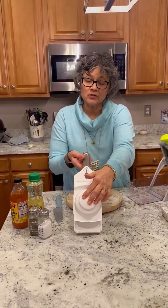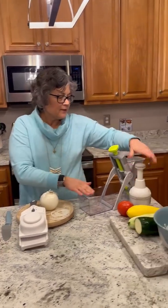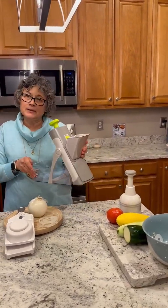Hi, I want to talk to you about the three different slicer/choppers that we have. This is our super slicer, this is our chopper, and this is our rapid prep mandolin. They are all safe and fun to use in the kitchen.